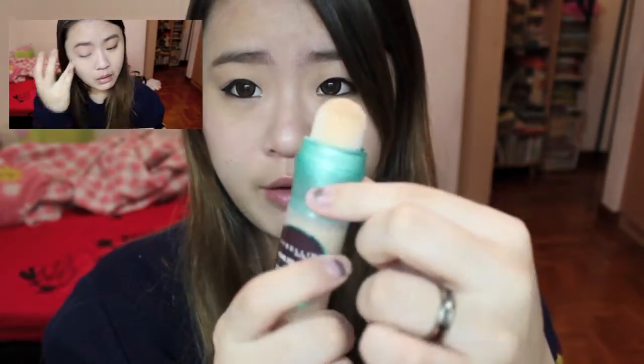If you can't tell from my voice, I'm actually sick. I've done a video on how I do my makeup when I'm sick and lazy but still want to go out — click here to watch it.